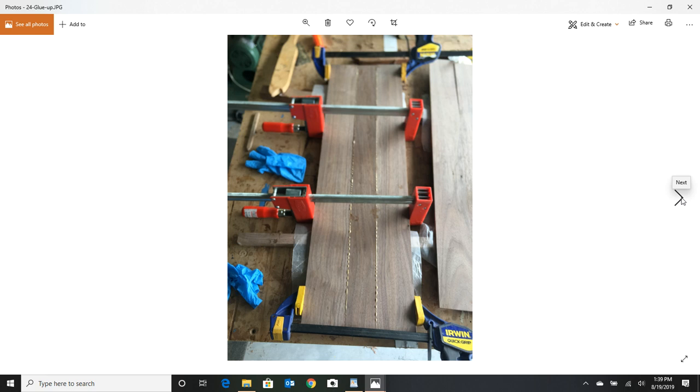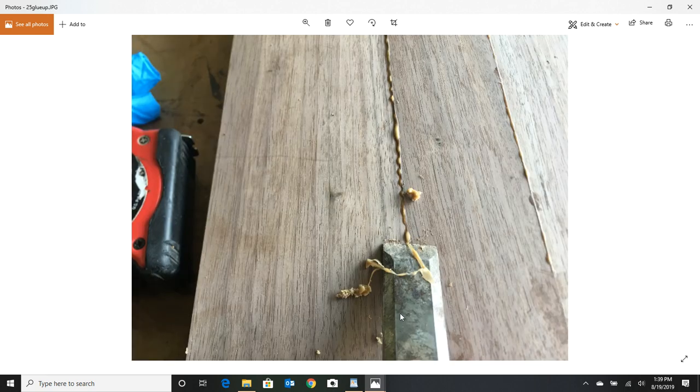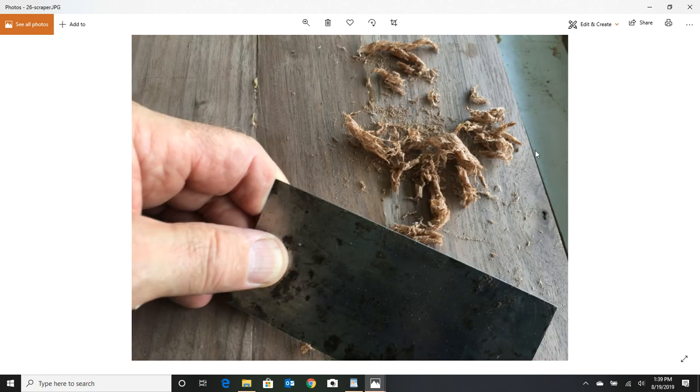Don't try to clean up glue while it's still really soft with water — it's just going to load the pores of the wood and make a mess. Use a chisel to get the majority off. If you want to get rid of a few ridges, you can also use a card scraper, then throw it through the planer again for that final finish.